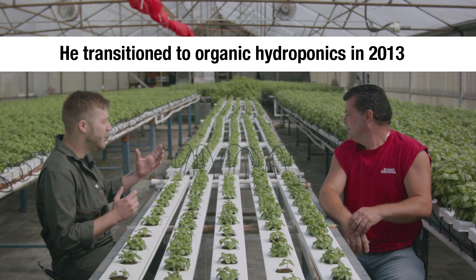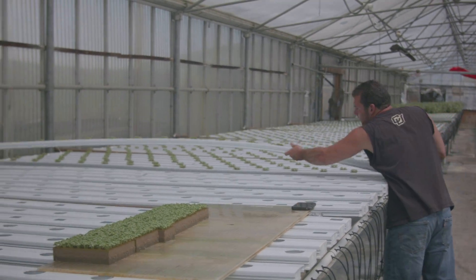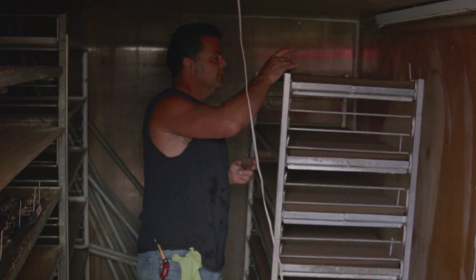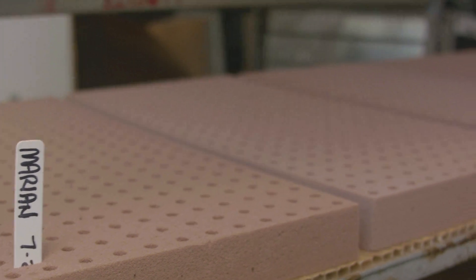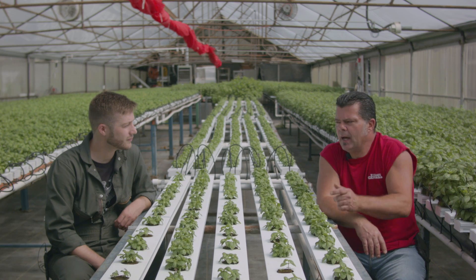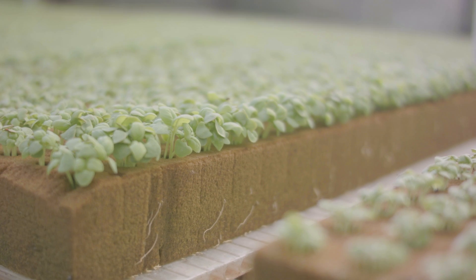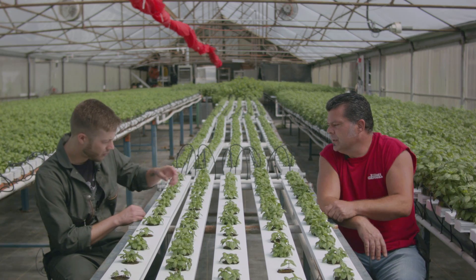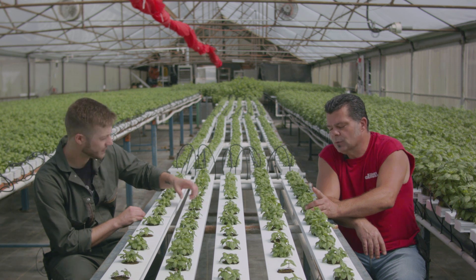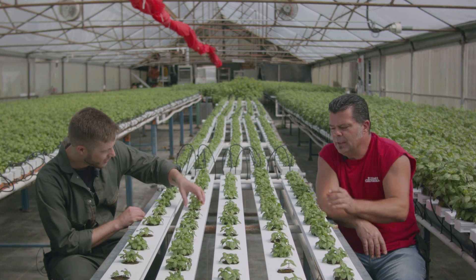So let's start by describing the system you have. I'm running a Crop King channel system. I seed into the Oasis and that goes into a germination chamber for three days until I get germination on that basil, and then I set it out outside of the system for about 10 to 12 days until the plants are maybe a quarter inch tall. These guys are two, two and a half, three weeks old right now. We already got some good root penetration.